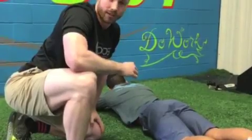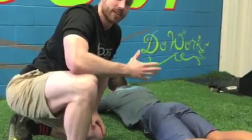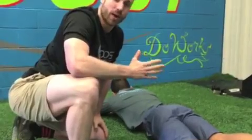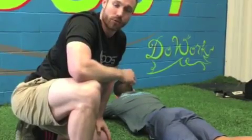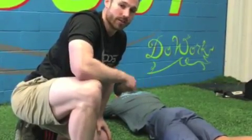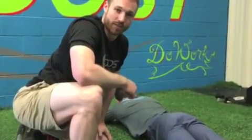This is called femoral anteversion, and when it's excessive, it can change the way we squat — and this is why everyone will squat slightly differently. Hope this video was informative for you guys, and you can use this to help find a better squat position. Thanks guys.